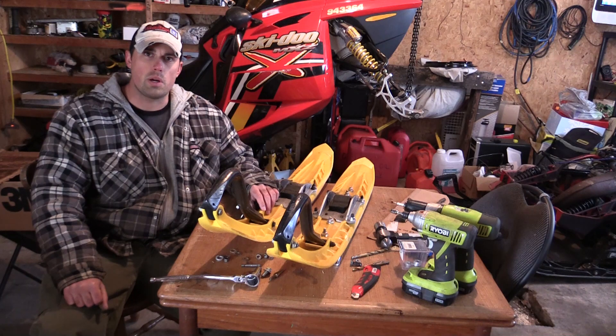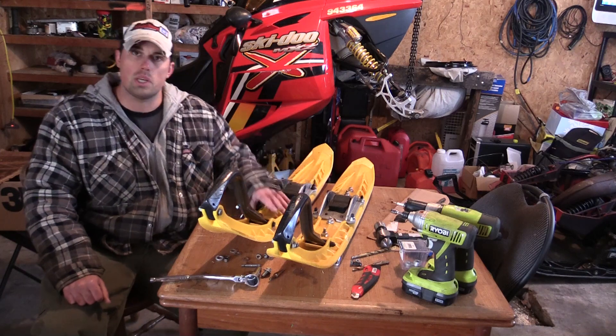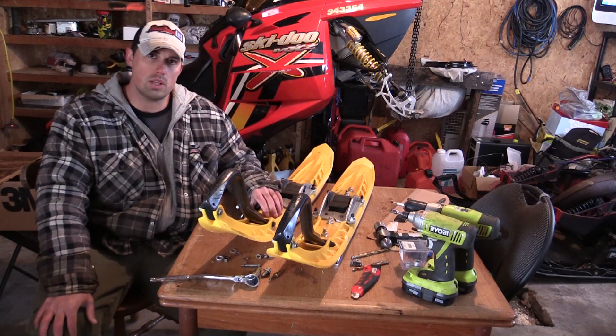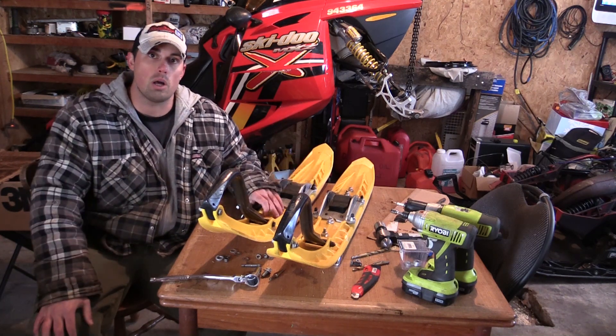G'day lads, Devin from Bogey Wheels here. I'm in the garage doing some work on the Rev and I've got my skis pulled off. These are the Precision skis that come with the 2005 MXZs, and today I'm going to talk to you about why it's important to shim your skis — what you're shimming exactly, how it helps, and how you know if you need to shim your skis.